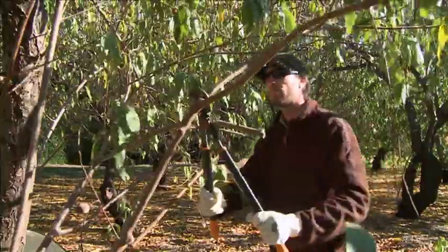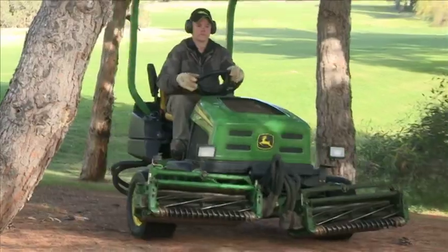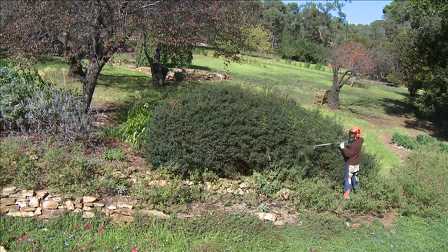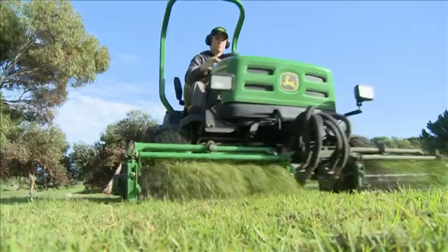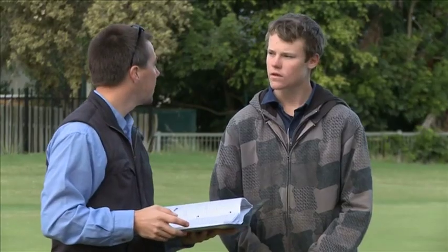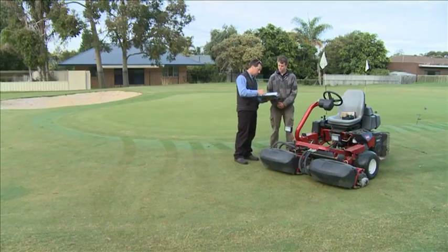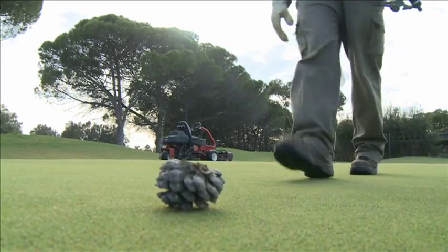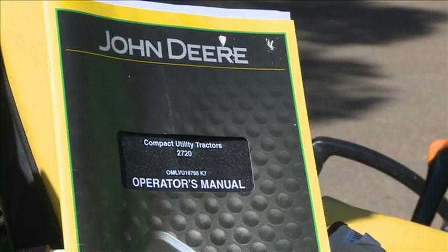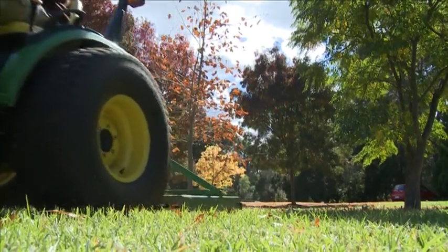Equipment used in horticultural work includes a wide range of both hand-operated and powered equipment. Many of these tools are potentially hazardous, and it's essential that you undergo accredited training in their safe use before you operate any of them. It is also important that you are inducted in the safe use of equipment in the environment where it will be used, as there may be specific hazards unique to each location. Make sure you are familiar with the operator's manual of each machine and stick to all workplace standard operating procedures, or SOPs.